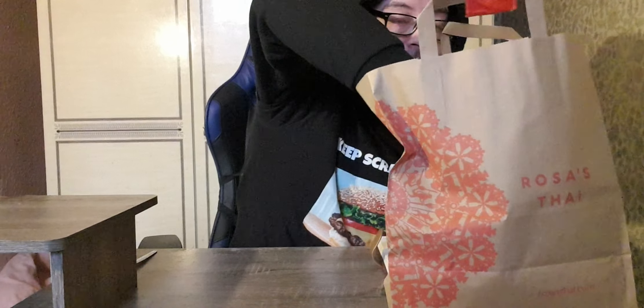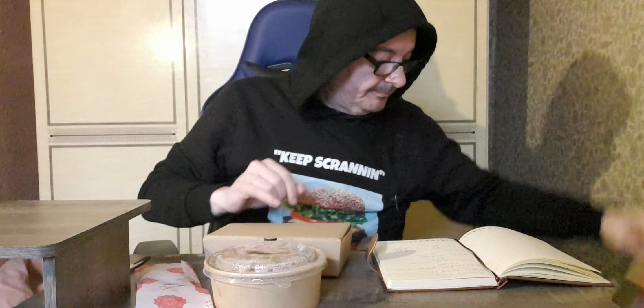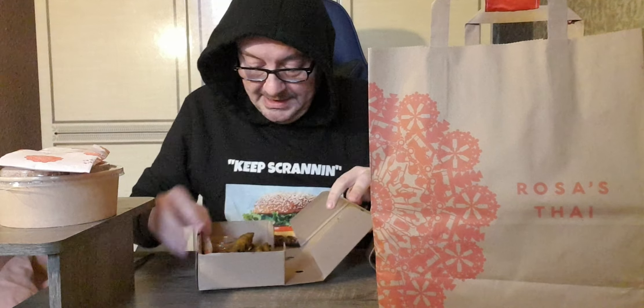So let's go in about it. So that's the Pad Thai there. So that'll be the Roti Bread. I'll leave it up there. OK, so this will be the Chicken Satay, I believe. That is the Pad Thai and that'll be the Roti Bread. So let's go — Chicken Satay.